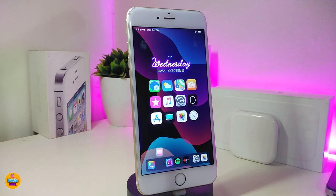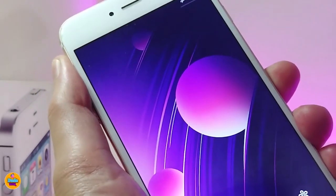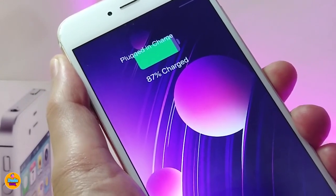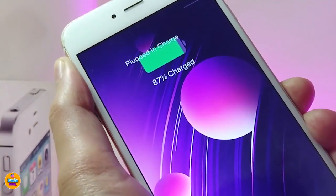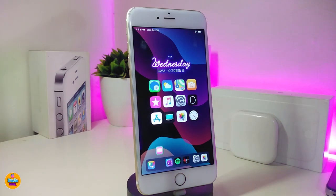The first tweak will be called Plugged In Charge. Basically, once you download this one, when you plug your device in to charge, your lock screen will show you that your device is plugged in and charging as a text. Let me show you guys how that will look. If I plug my device in to charge, you can see this will only be working on your lock screen, just like that. There is nothing to configure under settings — just go ahead and download the tweak.